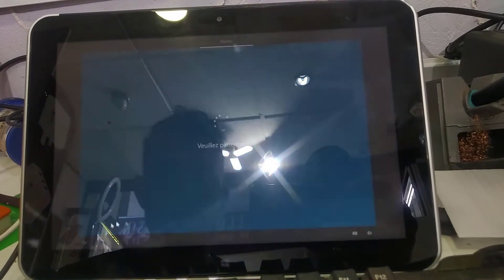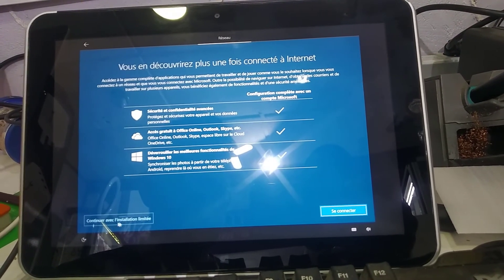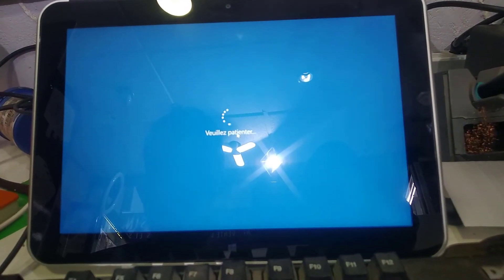I don't have internet. Continue with limited installation.